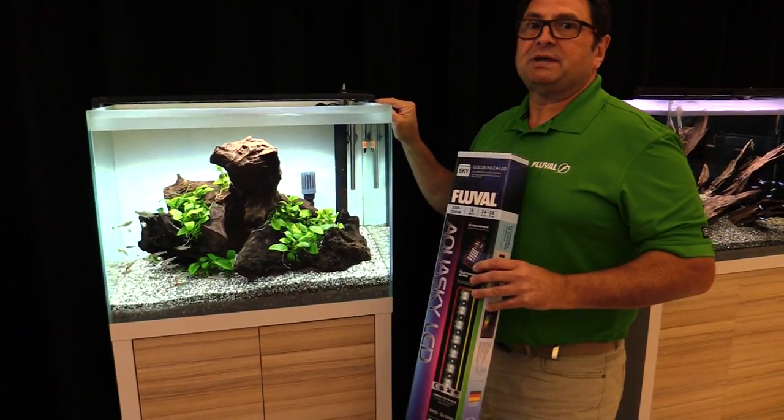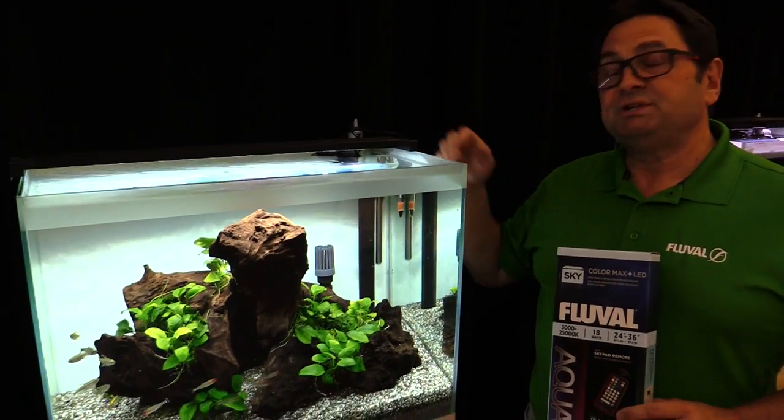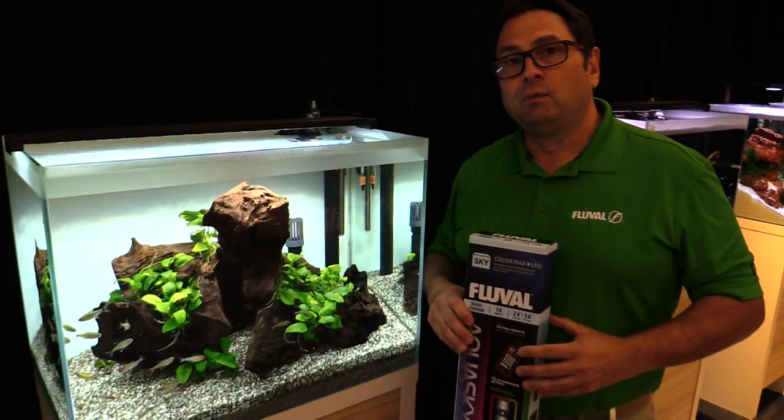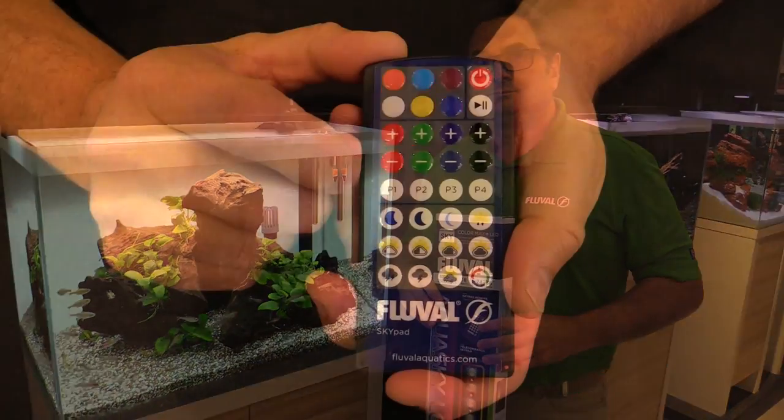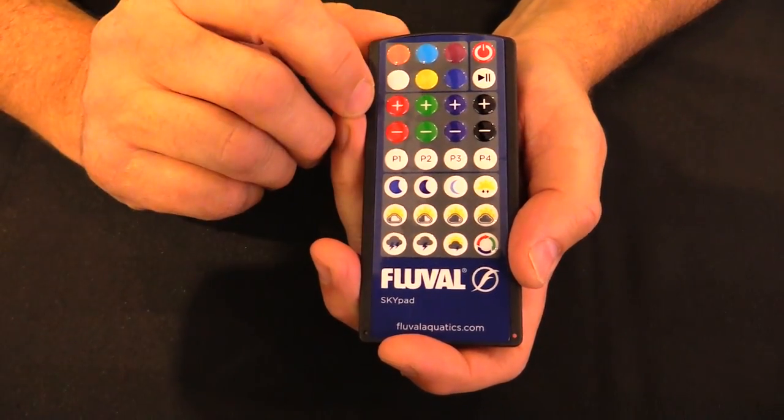Looking at the unit itself, you can see that we have extendable brackets on it so you can adapt to various aquarium lengths. And of course these units are featured with a three-year warranty.